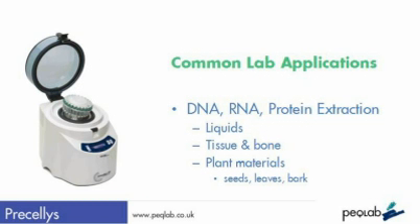The Pracillis has been used for DNA, RNA, and protein recovery from everything from liquid samples to tissue and bone, and a wide range of plant materials, including seeds, leaves, and bark.